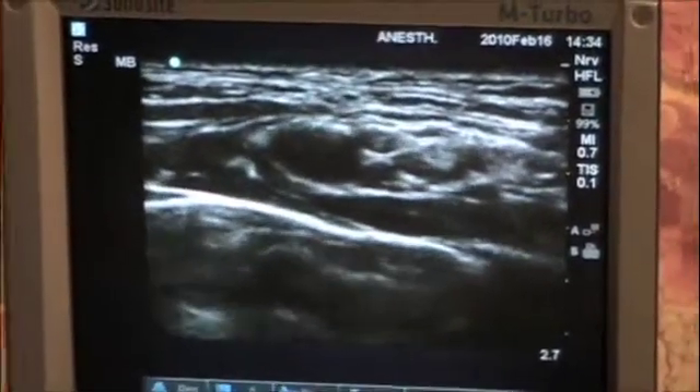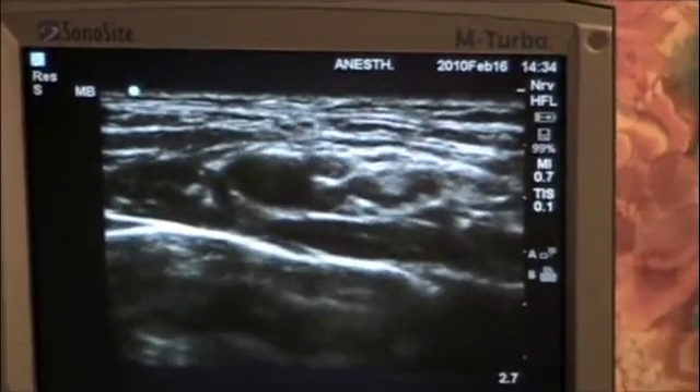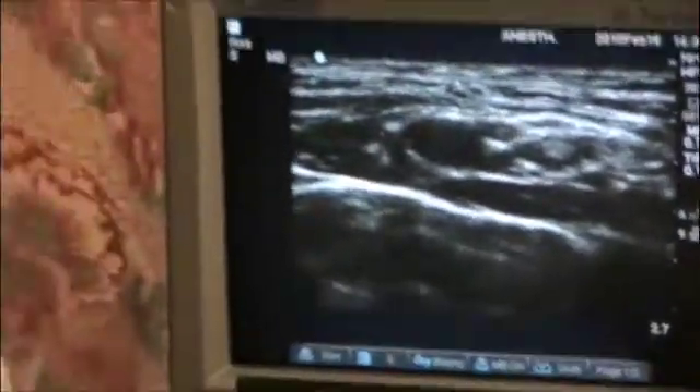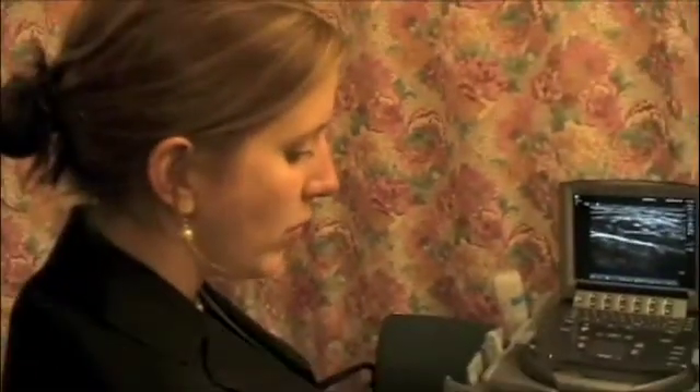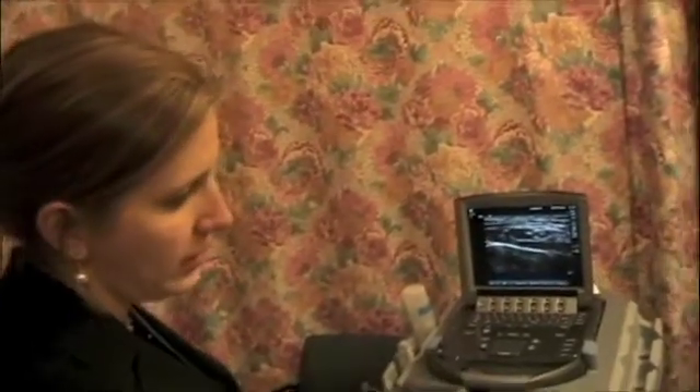If this block is selected for elbow or hand surgery and a tourniquet is going to be used, it's important to do a separate T2 intercostal brachial block unless there's a contraindication to that. An intercostal brachial block is done with a subcutaneous ring of local anesthetic placed just distal to the axillary artery and the axilla.